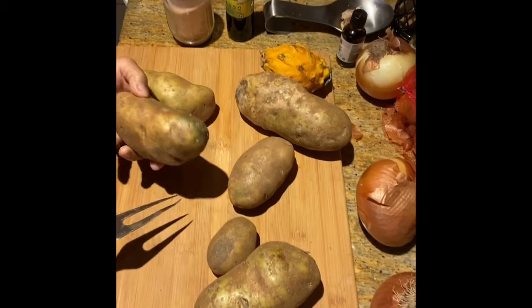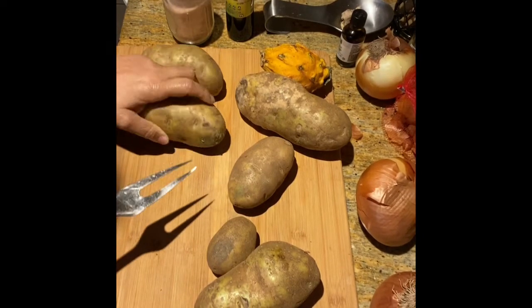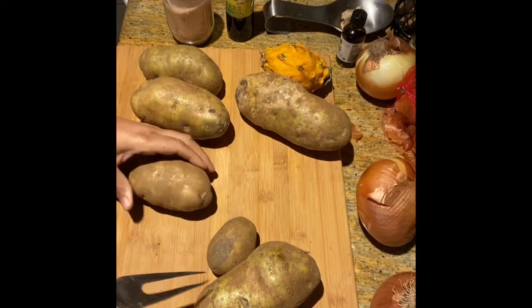So I previously washed and scrubbed my potatoes. This one, I don't know if I want to use that one — it's green. What's that about?